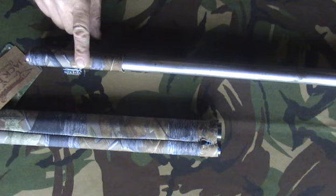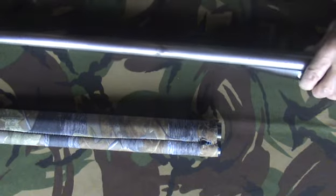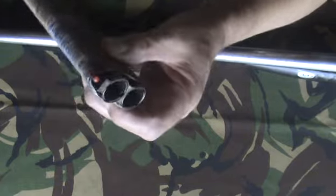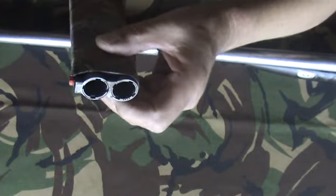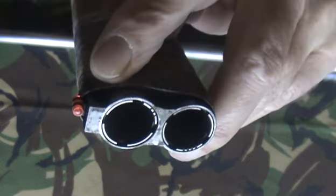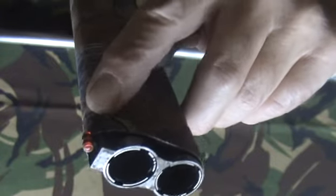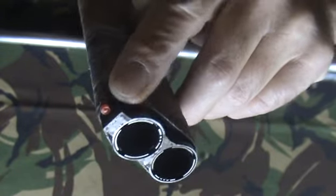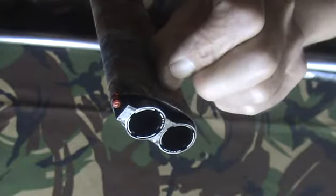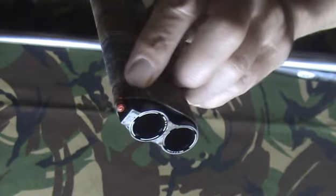But out in the field is perhaps the most important. It's a good fit on the side by side but on my over and under I found that it was quite a tight squeeze. You'll note that the rib in the centre is quite a bit larger and the top rib running along the full length of the barrels is quite large and quite wide as well. And this means you have to stretch the cover quite a bit to get it on. Plus the front sight is quite large compared to the side by side.